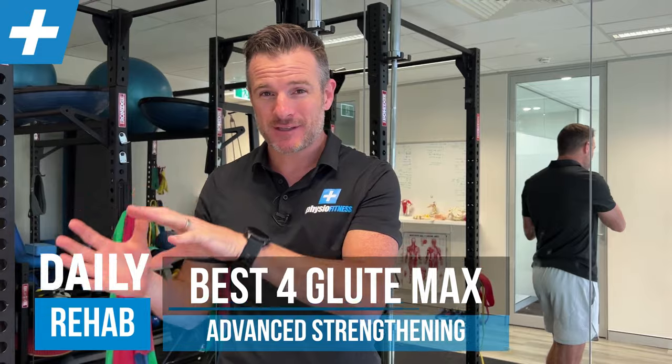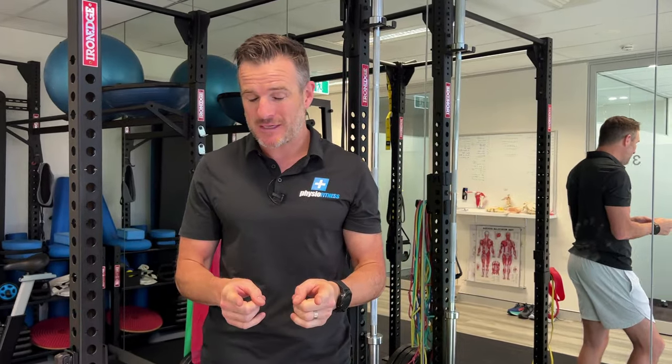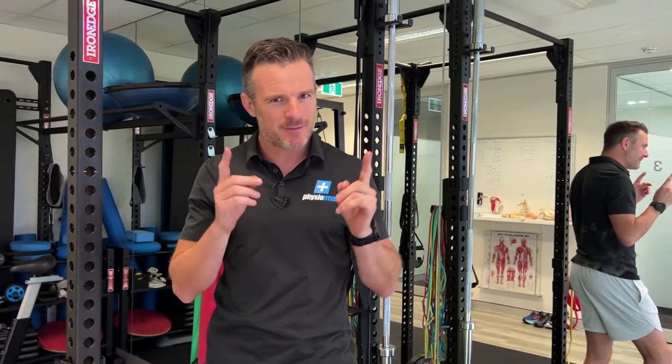I've been asked to do a follow-on video for a previous video I did on glute strengthening. This is an advanced video, taking those glute exercises to the next level. It's single leg, not machine-based, but it's glute max strengthening. The glute max does external rotation and hip extension — those are the two things we're going to focus on. It's designed for those not in the gym or wanting to do things at home, especially for people who've had hip trouble or back pain with weak glutes who are trying to recover and need advancement from previous exercises.